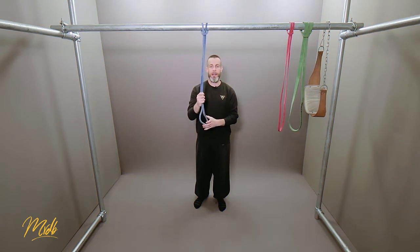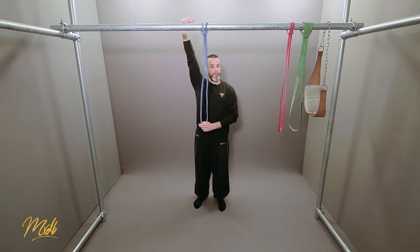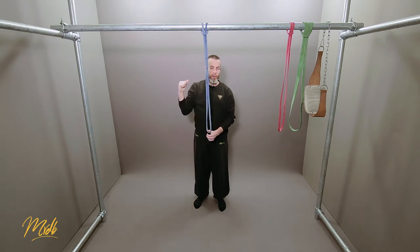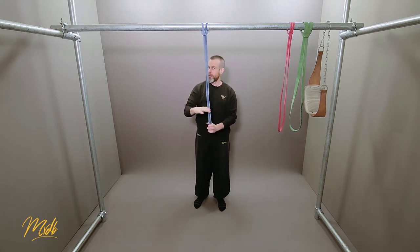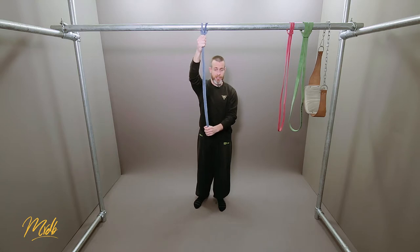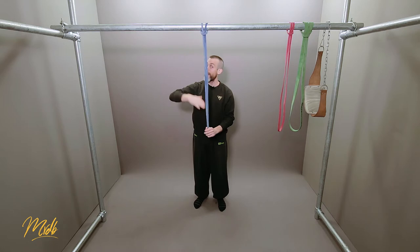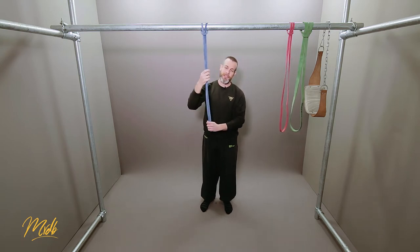The bands are definitely going to help, but you've got to be aware that they're only helping for a certain range of motion. At the absolute bottom they're going to be helping the most, but the more you pull the less they're going to help. Towards the top range, the bands are not going to be helping at all, depending on the length of the band. Generally at their normal lengths, at the top part you're not going to get any help at all. We want to look at other variations that help the full range — that's a definite negative with the band.